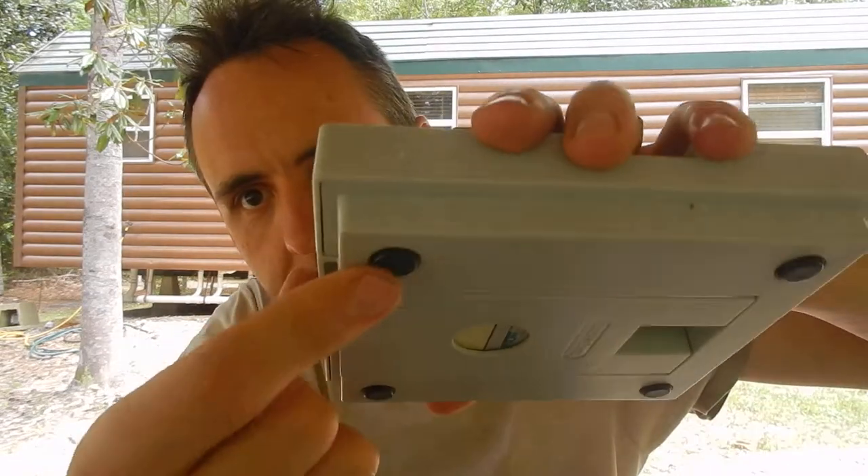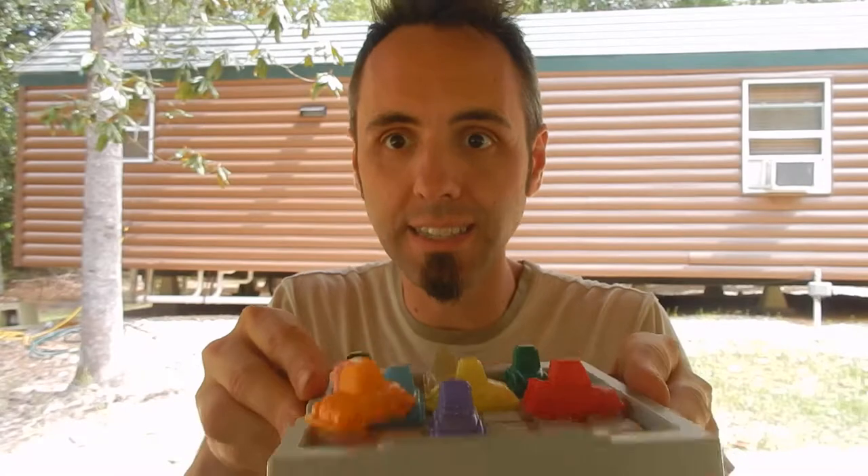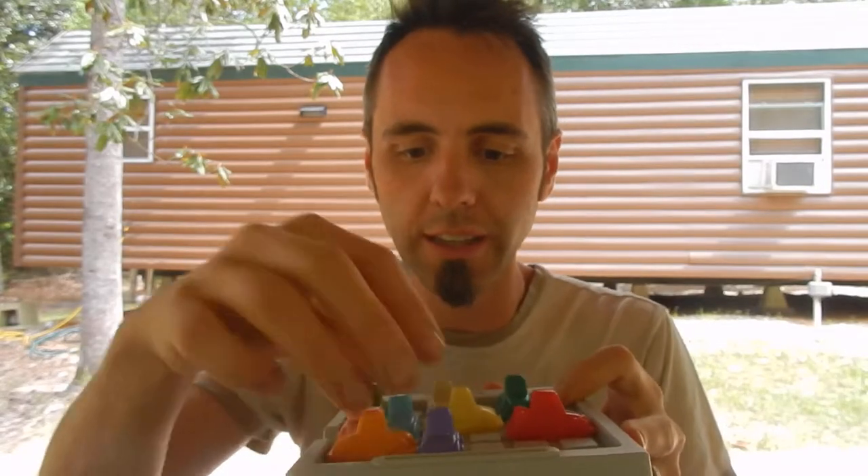On the bottom here — worth pointing out — it's got these nice rubber feet so it won't move around too much on a smooth surface. Without them, if you're sliding the cars around, everything starts jiggling and wiggling.